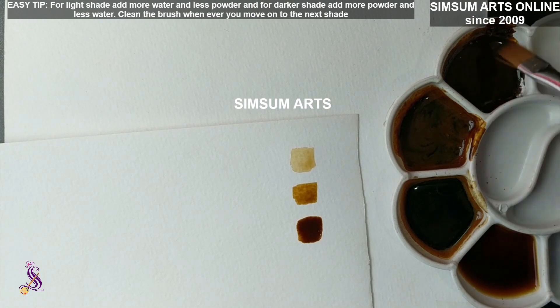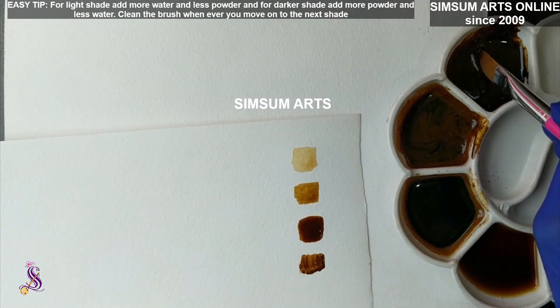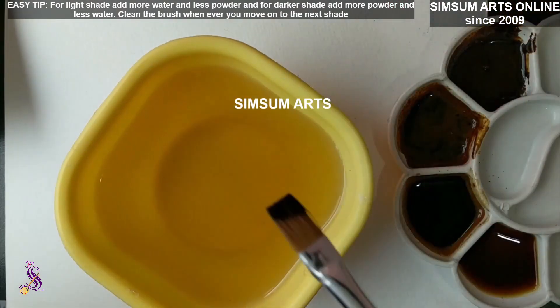The fourth shade is a very thick one — this is usually for the final elements in a scenery or painting, the complete dark tones. It's thicker and doesn't flow as well. This is how you check the shades.